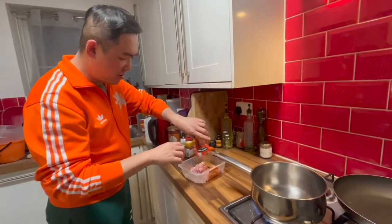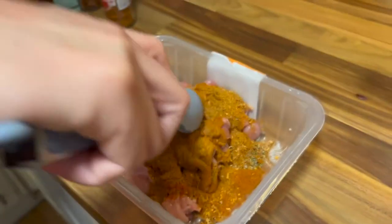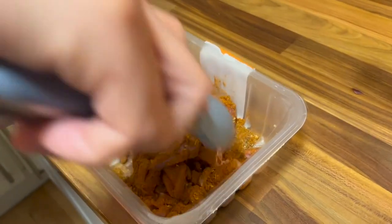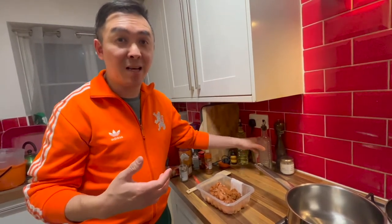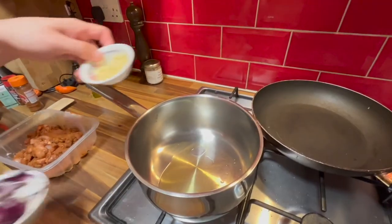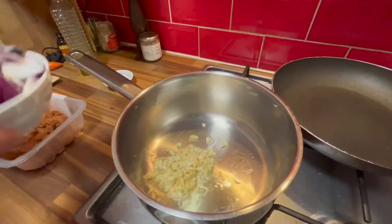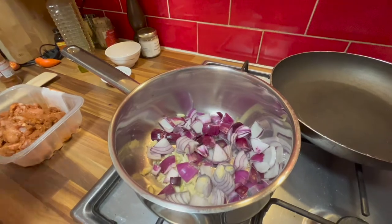First I'm going to marinate the chicken with the seasoning. It doesn't matter if you put a lot in — we do have a big amount so we need to season it thoroughly. I'm letting this sit for a few minutes while I prepare the onions, pepper, and garlic. Let's take some olive oil and pour in the garlic, onions, and peppers.